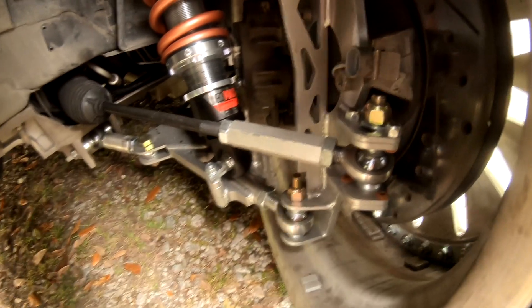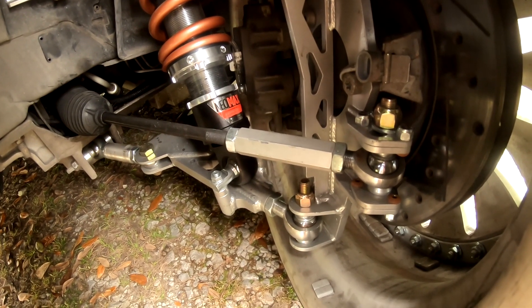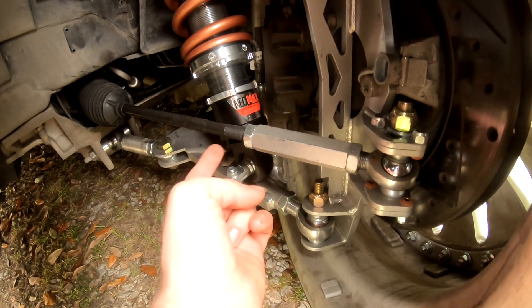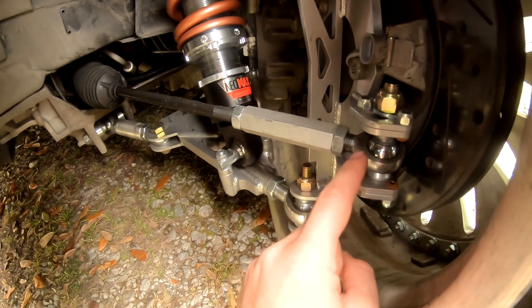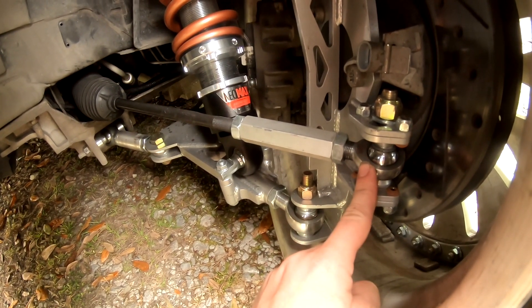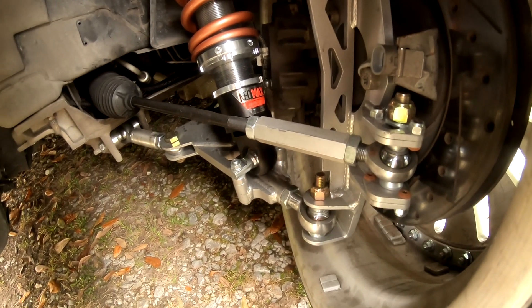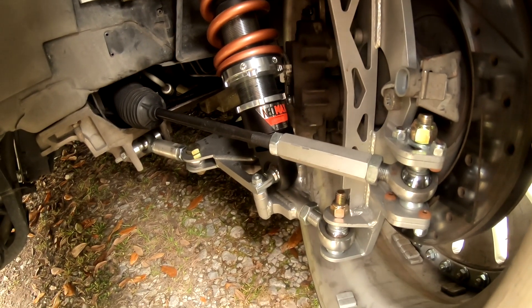We have the car back from the alignment shop. I went with five mils of toe out in the front. As you can see, we have plenty of thread left on the inner tie rod and we have plenty of thread left on the heim joint. So if you're looking for extended tie rods for the Corvette, I would definitely recommend the Sierra/Silverado inner tie rods.